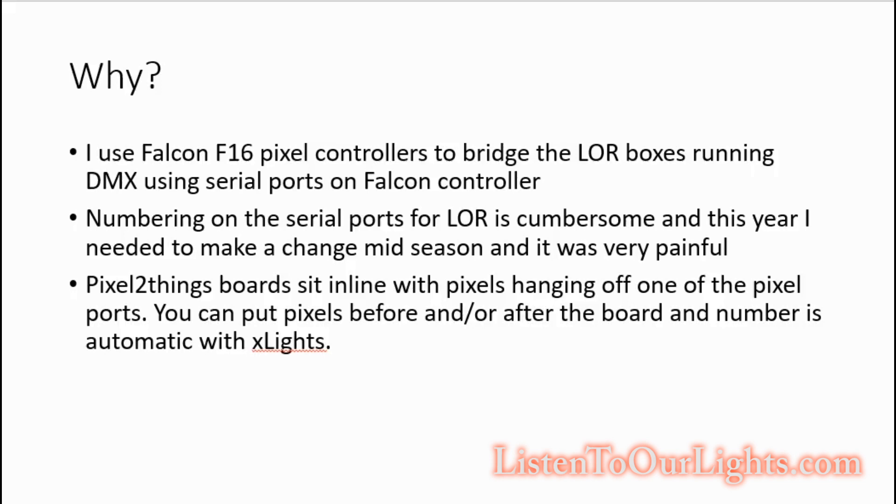Pixel2Things boards actually sit off of the same ports as the pixel strings. It has nine AC channels that it controls, and each one acts like one single channel. A pixel would be three channels, so an AC controller controlling nine would eat up the same number of ports as three pixels. Each of those channels is controlled individually, so I can set up a prop with a single channel and put it on Pixel2Things — I can put pixels before it, pixels after it, and it's all inline. The numbering is a lot easier to manage and you don't screw up.